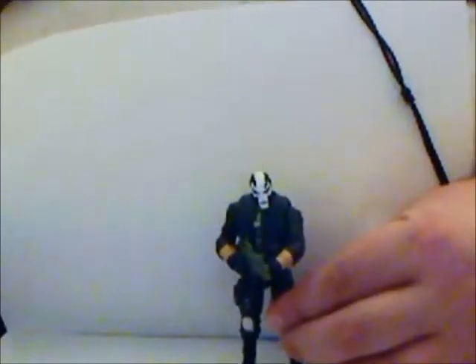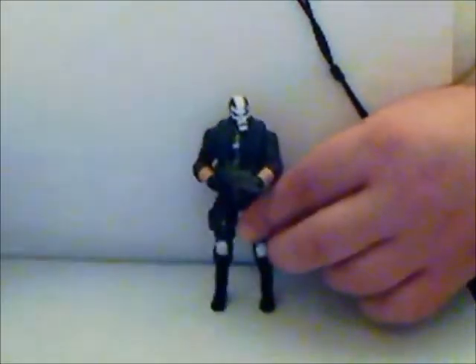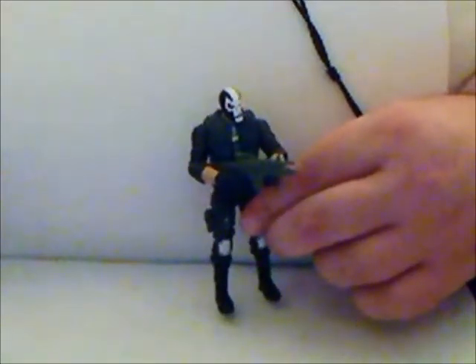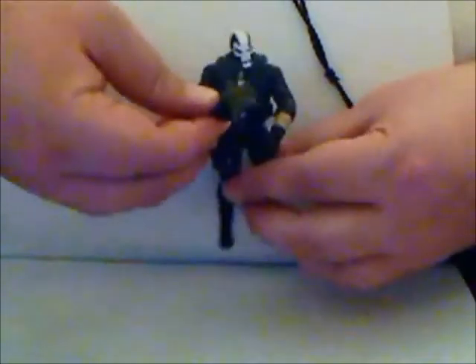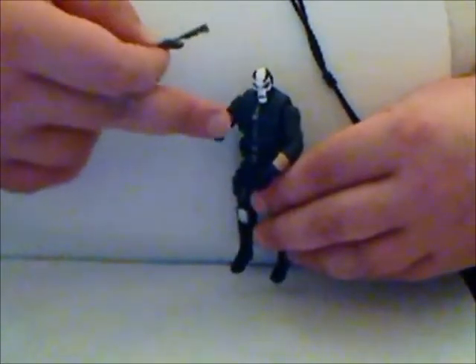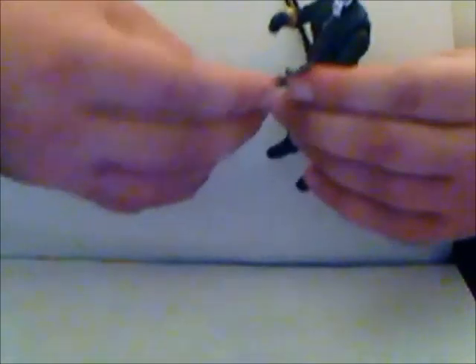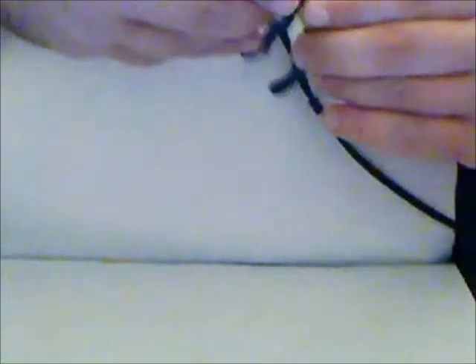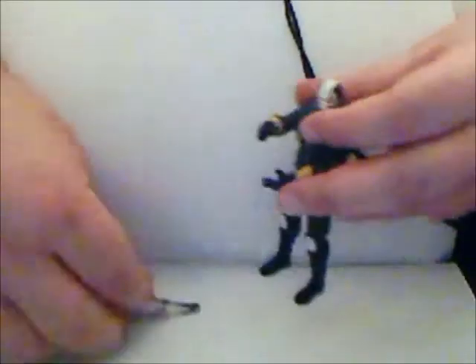And here he is. As you can see, he's holding his little automatic short-stock automatic machine gun that also is a grenade launcher. It fits in the hand quite nicely. The rifle really fits in this hand particularly well, although the other hand does have a trigger finger — it doesn't fit, so it can really only be held in his right hand.